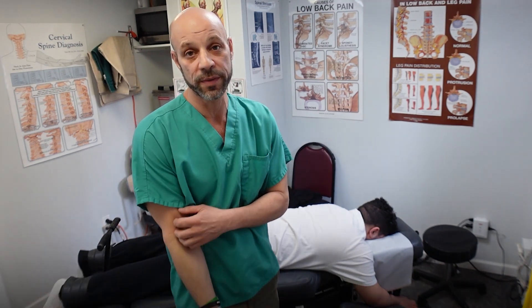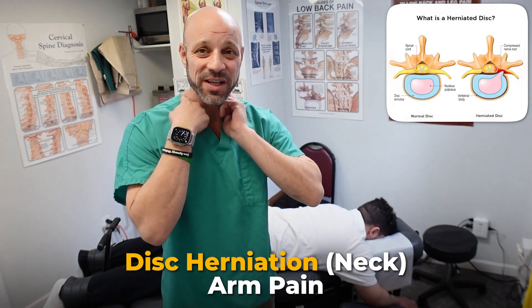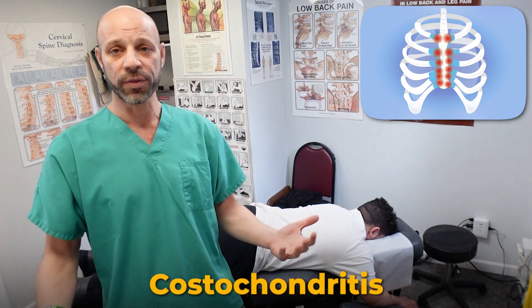All right, so here we are. I'm going to show you how we treat somebody with disc herniations in their lower back with sciatica, and disc herniation in their neck with arm pain — double whammy. He also has costochondritis, so we're going to treat all three here in one visit and show you how we do that successfully.